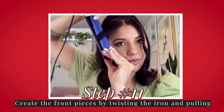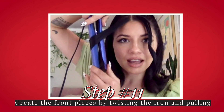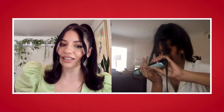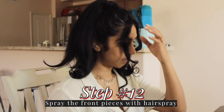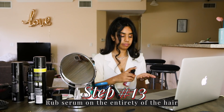I twist the iron away from my face all the way so my hair is wrapped around it, and then I drag it down. Hold your little curl up and spray it.